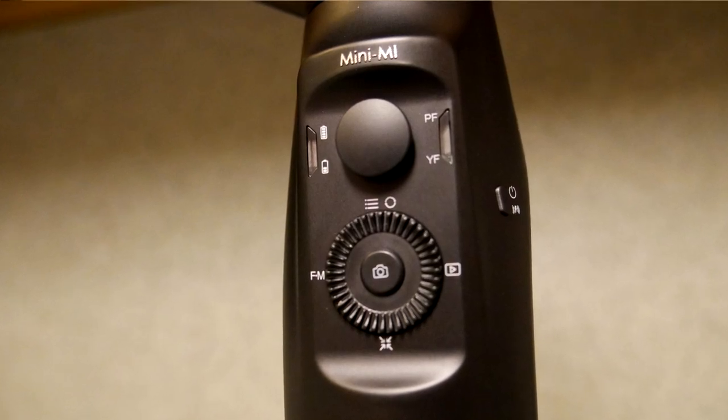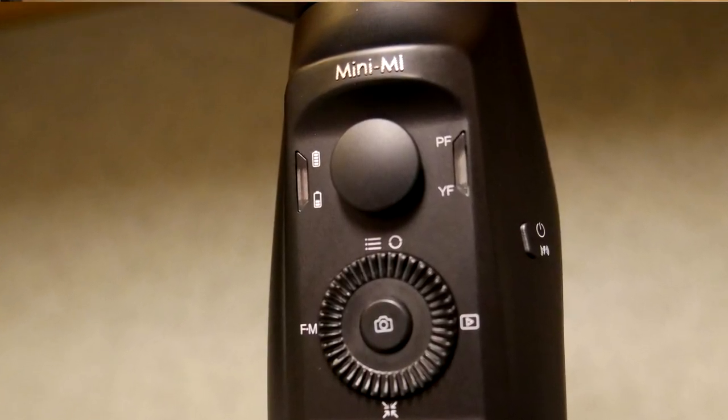Two things about this gimbal I don't necessarily like: the first is that the thumb stick control button used to rotate the camera is really really smooth to match the rest of the glossy black body. The problem is that when you just have the tip of your thumb on it and try to move it lightly, your thumb can slide around. It would be nice if it had a concave, rubberized tip — like control freaks for video games — instead of this smooth convex layout. That's a user preference thing, but when my thumb slips off I lose track of what I'm doing.